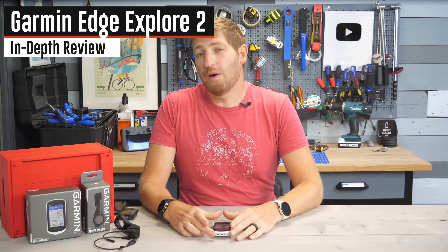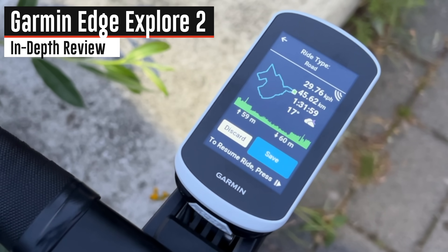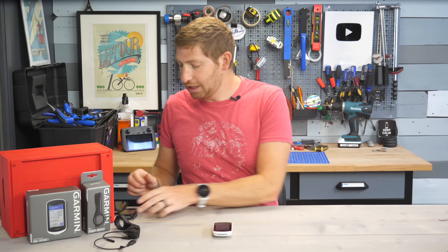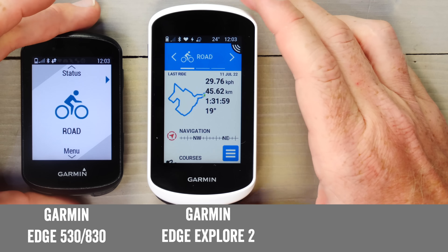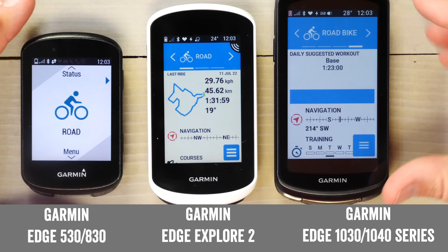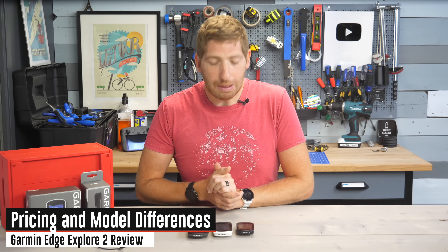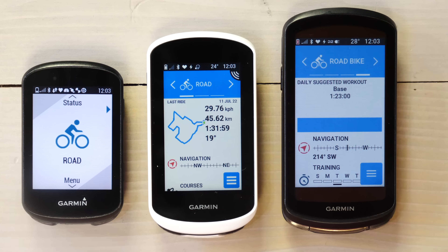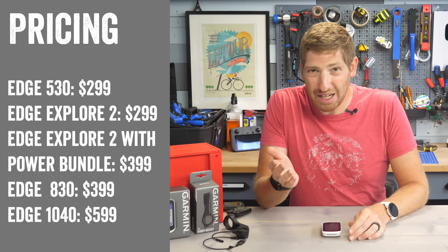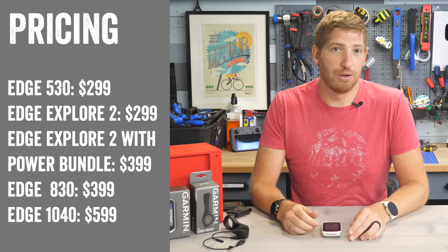Today I've got a complete in-depth review of the new Garmin Edge Explorer 2. This is Garmin's somewhat budget as well as touring-focused Edge unit, and it basically has a larger display than something like the Edge 530 or Edge 830, but not quite as big as the Garmin Edge 1030 Plus or 1040. The price is considerably cheaper than the Edge 1030 or 1040, sitting at $299 for the Edge Explorer 2 or $399 for the Edge Explorer 2 Power Bundle.